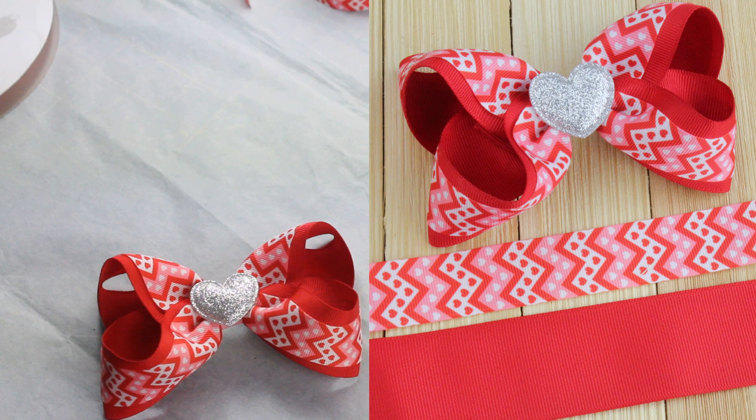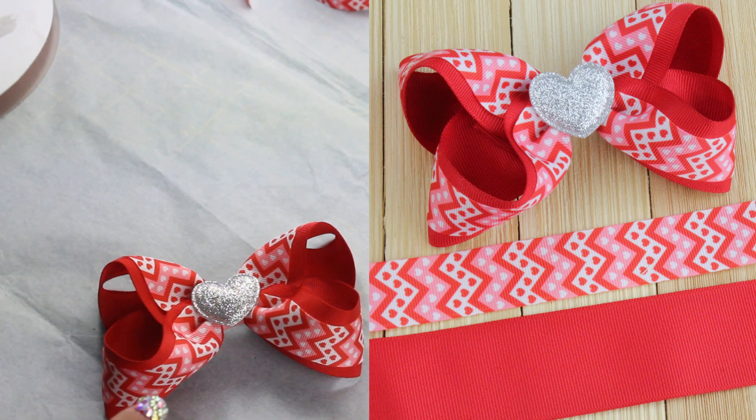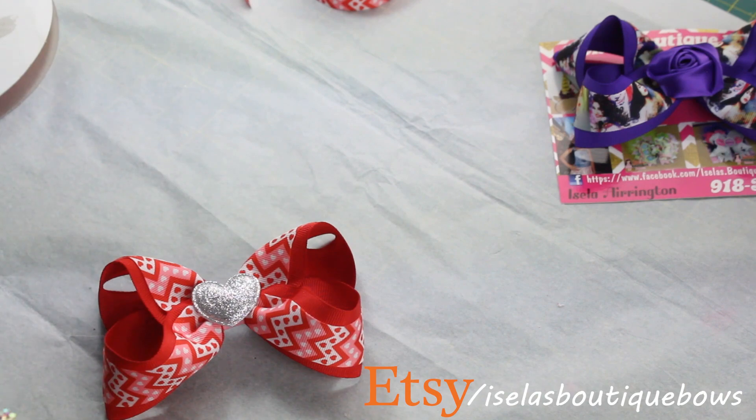Thank you so much for watching! Don't forget to subscribe. I'll leave the link down below for my Etsy shop because I do have some of these available ready to ship out.